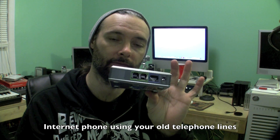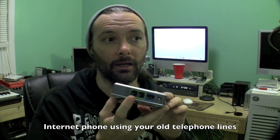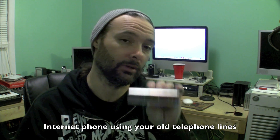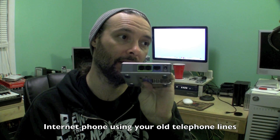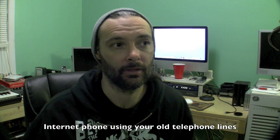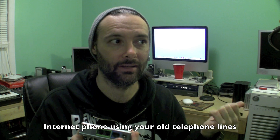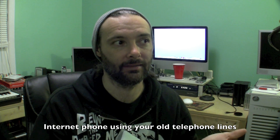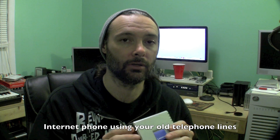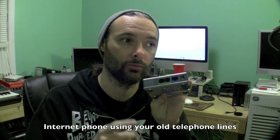I'm going to show you how to hook up a phone box - basically like a Skype box or a SIP service box, any kind of internet phone - and we're going to use your existing phone lines in your house so that we can make this box ring on every phone in the house, just like it would if you had a landline. A lot of people have a Skype or something and they'll have like one phone that runs Skype, and that's the only phone they can use. So I'm going to show you how to install this yourself and what to do to make it work on the existing lines in the house, if you want to get rid of your analog line and go internet phone.